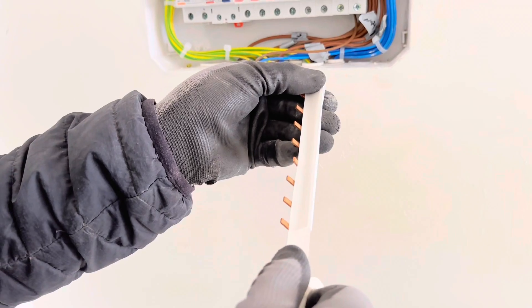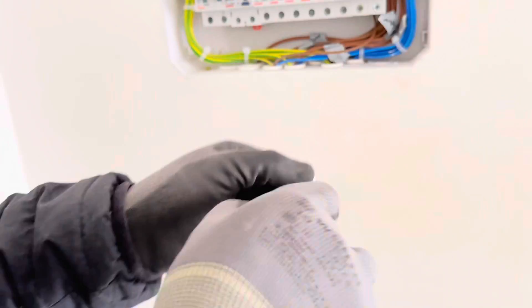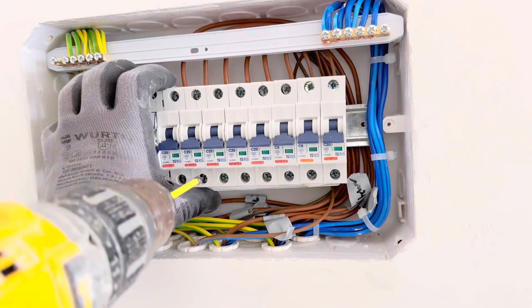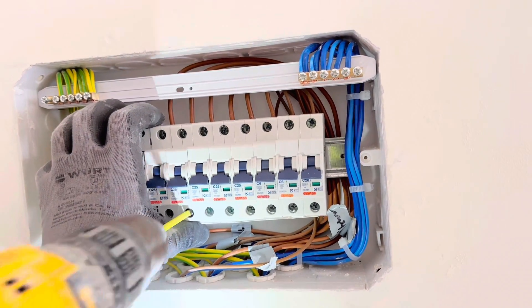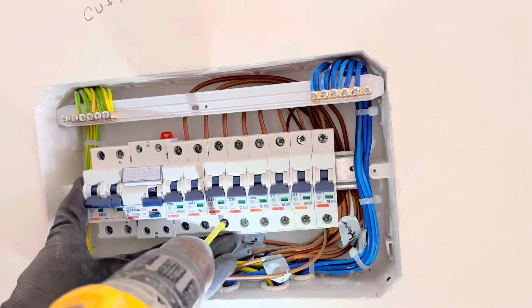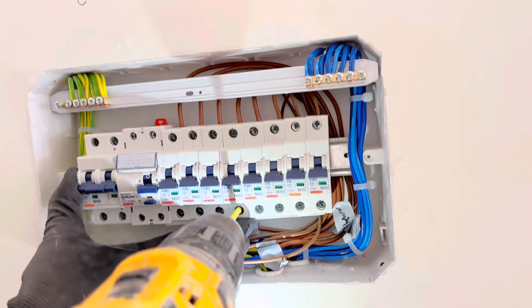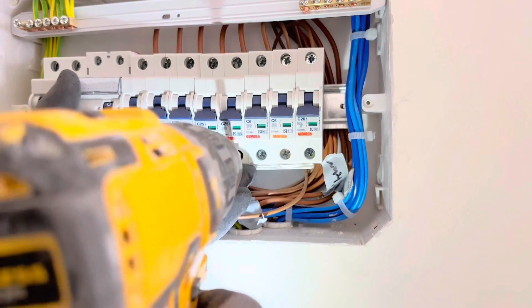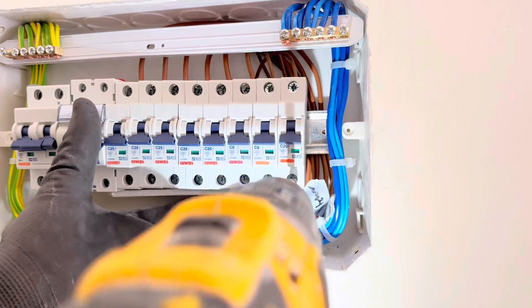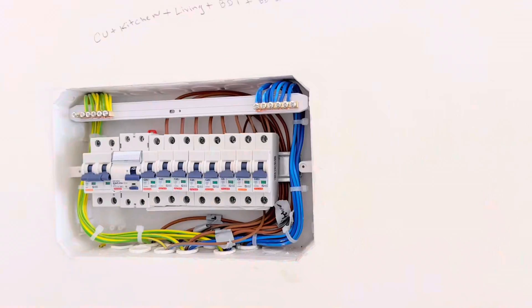Then we are going to use the bus bar to make all the connections from the RCD to the MCBs. You can cut the extra bus bar and apply tape to make it safer so nobody gets a shock. Put it in place with one side connected to the RCD and the other side to all the MCBs, then tighten the screws. Whenever using a cordless screwdriver, never overtighten — after finishing, use a screwdriver to tighten it yourself again and make sure all connections are good.